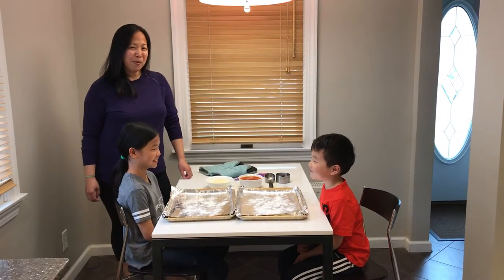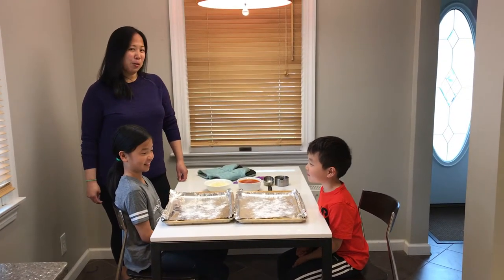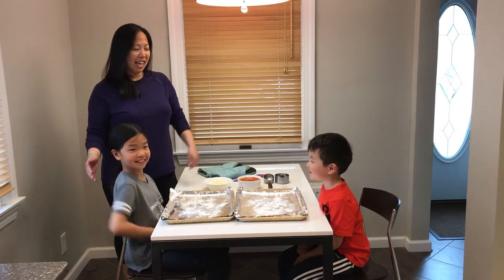Hi everyone! Today we're going to be making pizza. I have two helpers, my kids Malin and Miles.